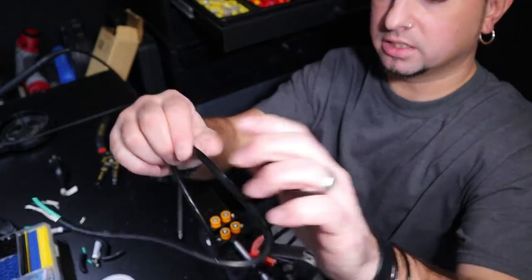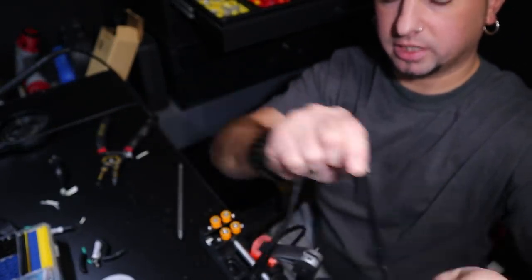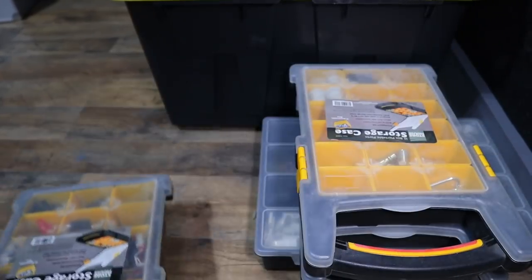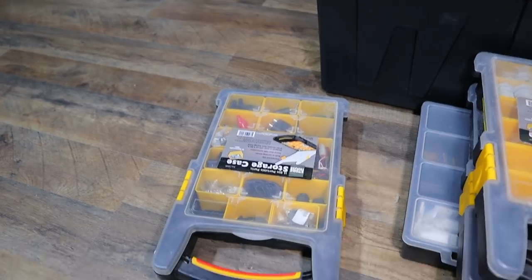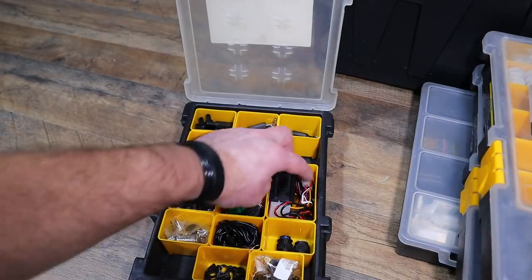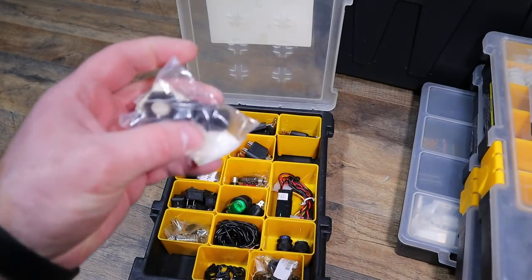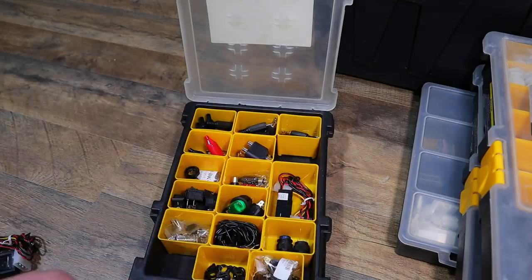This measurement gives me plenty of slack, so I'm going to cut it right here. Time to get a few supplies out and ready. We've got a thermostat, and I need these cable glands — I don't know what they call them, but I need them to hold the wire and keep it looking clean.